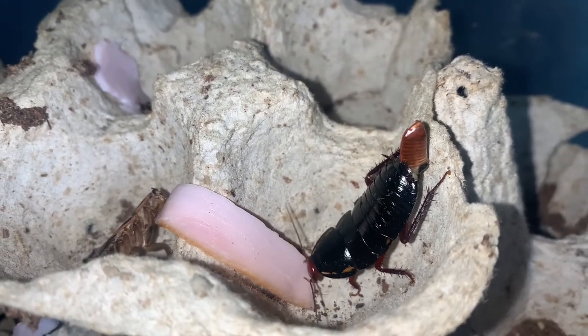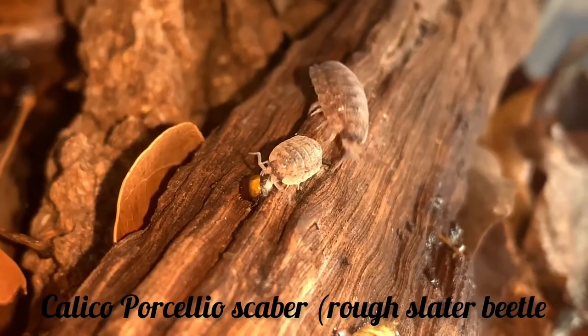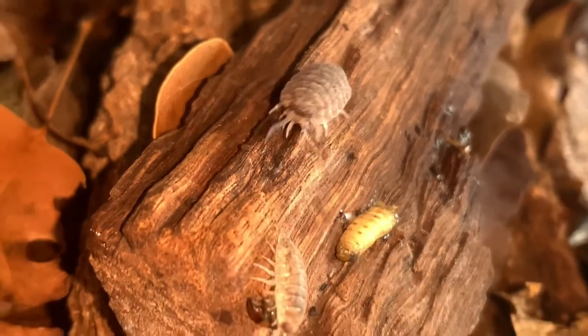So what did I do with all of those meal moth larvae you may ask? Well, let's just say my isopods also were given some protein this week.